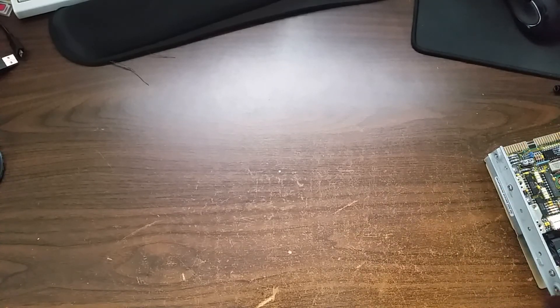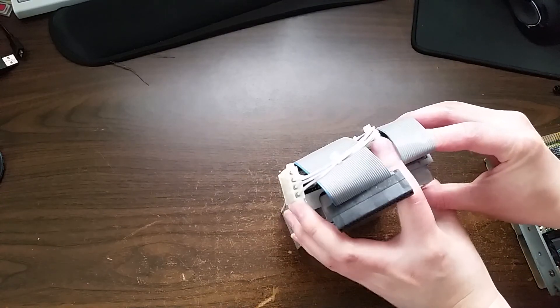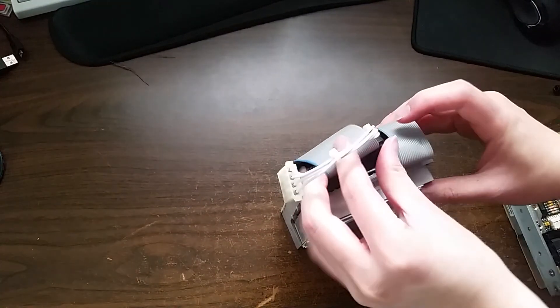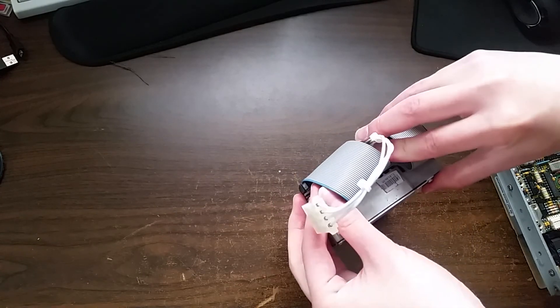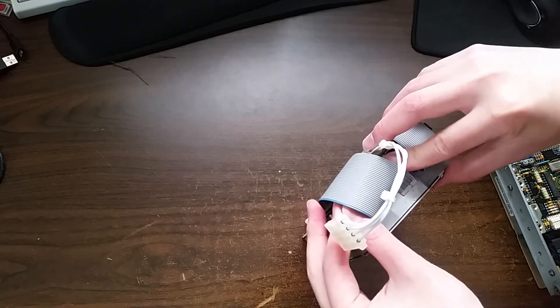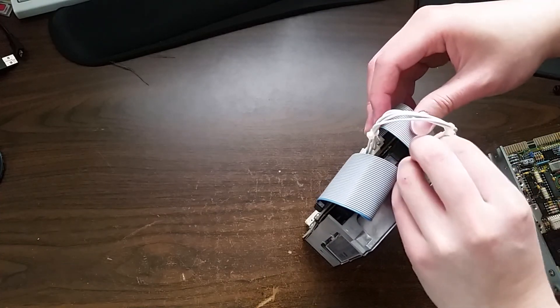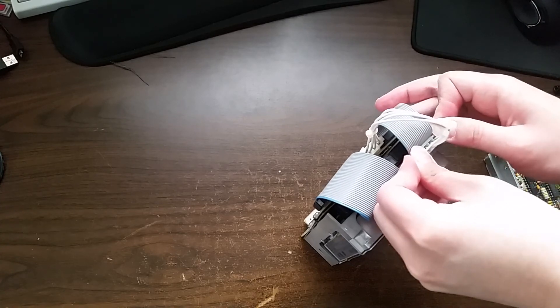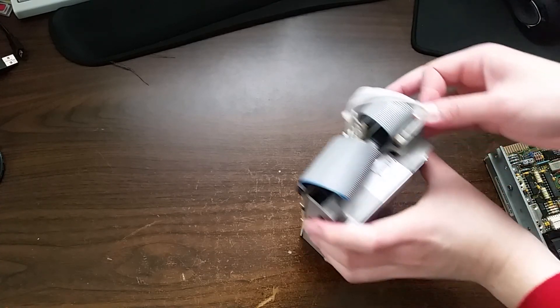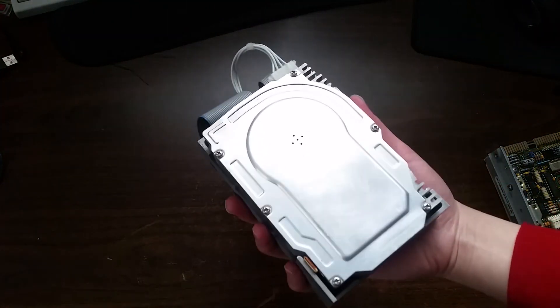Now let's flip the cable over and plug that in. I'll plug the other cable in as well, and the power pass-through goes right here. It's a little tight of a fit but it should work. Now let's hook it up to a computer and see what happens.